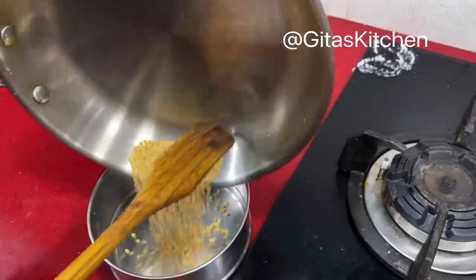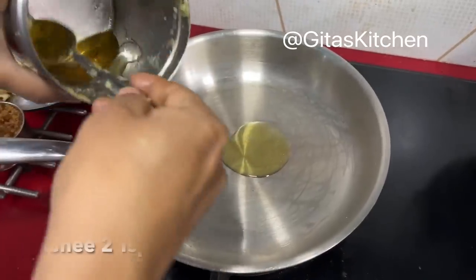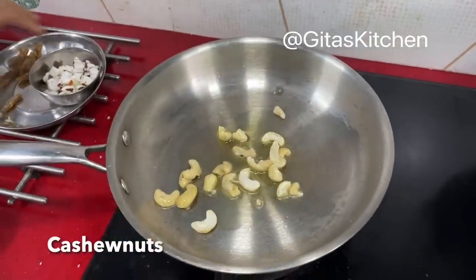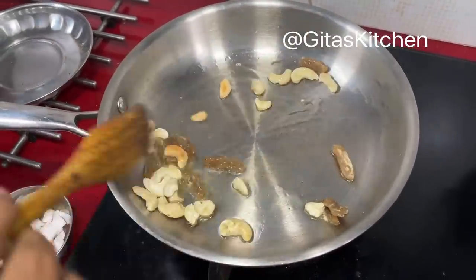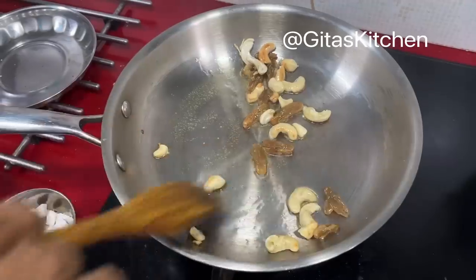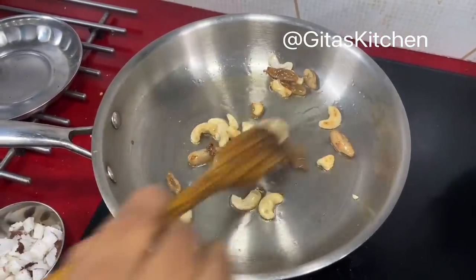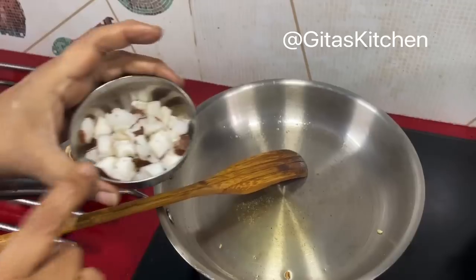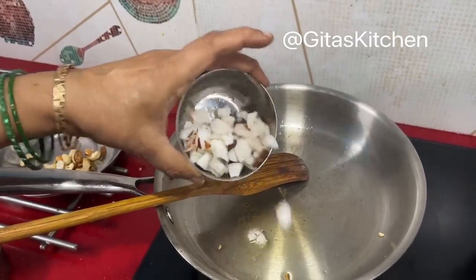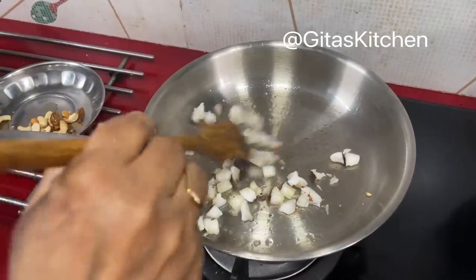Then we can remove it, wash it and bring it back. Next heat about two teaspoons of ghee in a pan. Add some cashews and a few raisins too, and fry them till they are nice and golden. Then drain them out from the ghee and keep aside. In the same ghee, take about two tablespoons of small pieces of coconut and fry this also, then keep it aside.